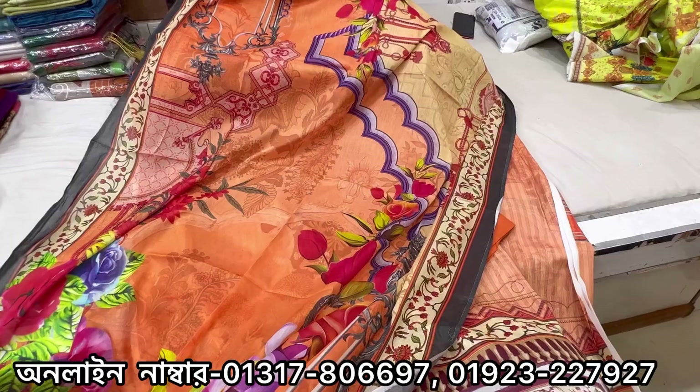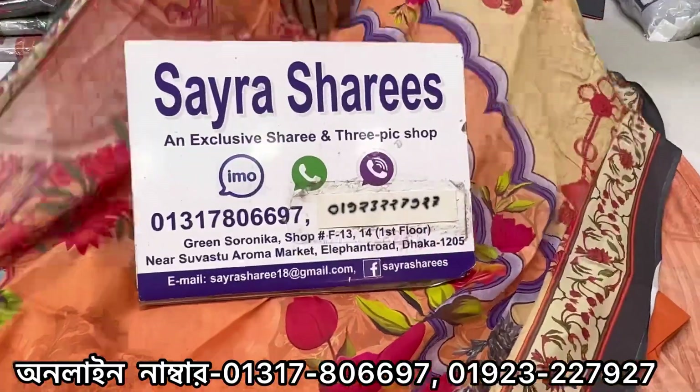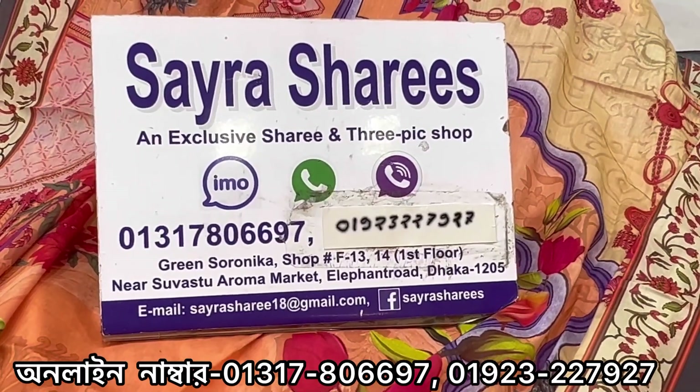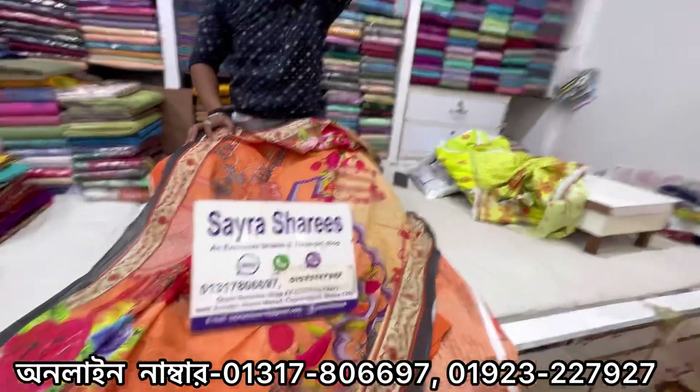So viewers, I am ready to give you an address and phone number. We are going to go to the shop mall — I'm going to go to the store and shop.